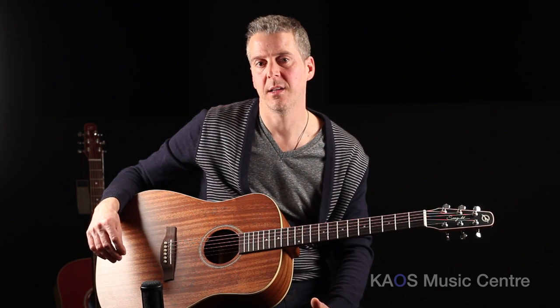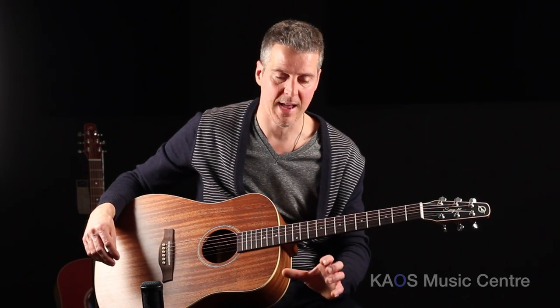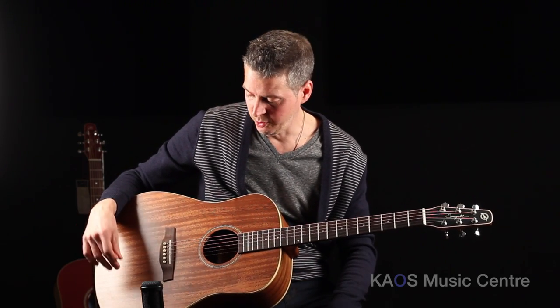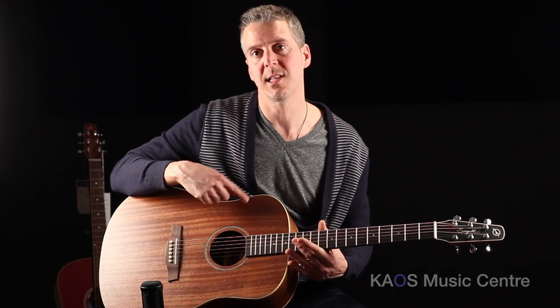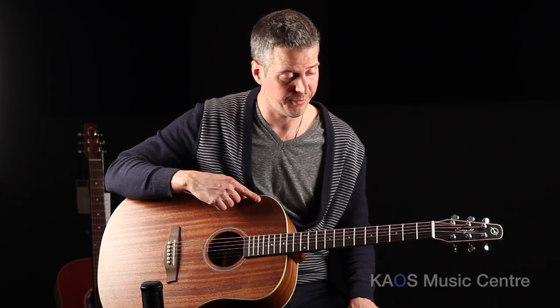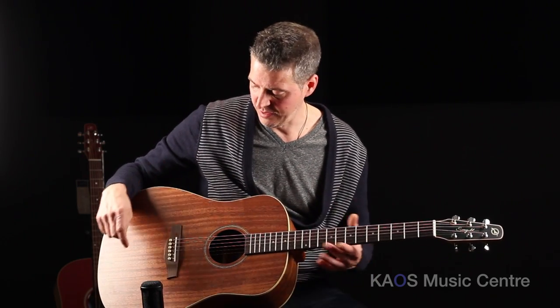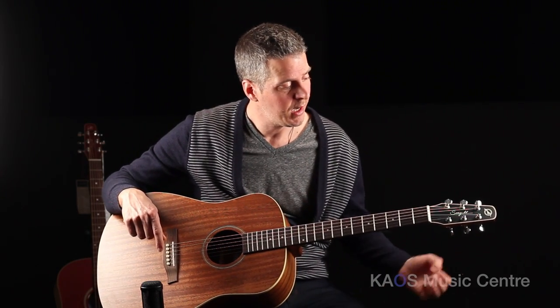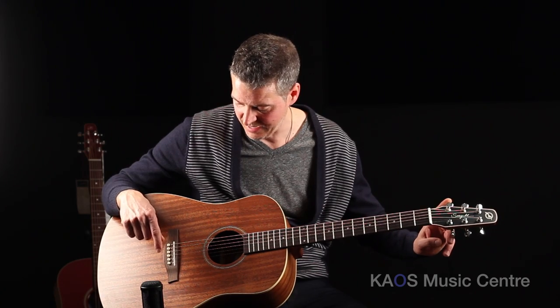The S6 line is a very well-known model from Seagull and they've expanded that model to include, among others, this one. This is a solid top mahogany guitar. Sides and back are a high-quality laminate mahogany. We have the usual solid rosewood fingerboard, hardwood neck and all the other aesthetic things we've come to expect with Seagull — the pointy headstock, the Seagull logo up here, and very good die-cast tuners.